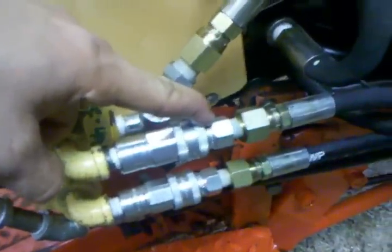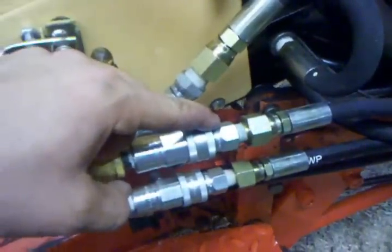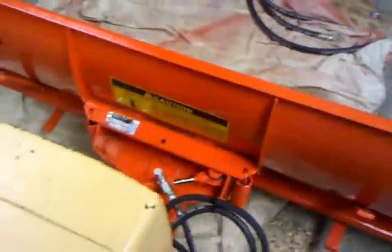I put two quick-connect fittings right here — these are quarter-inch lines — so that every spring and every fall I don't have to get the wrenches out. I can just plug right into them, and that plugs right into my cylinder up front. I'll go ahead and fire this thing up so you can see what she operates like.